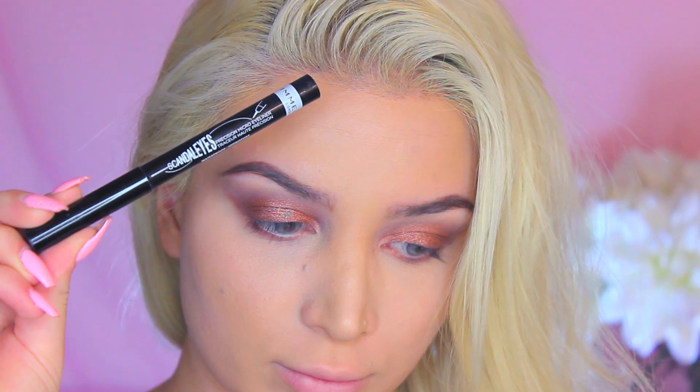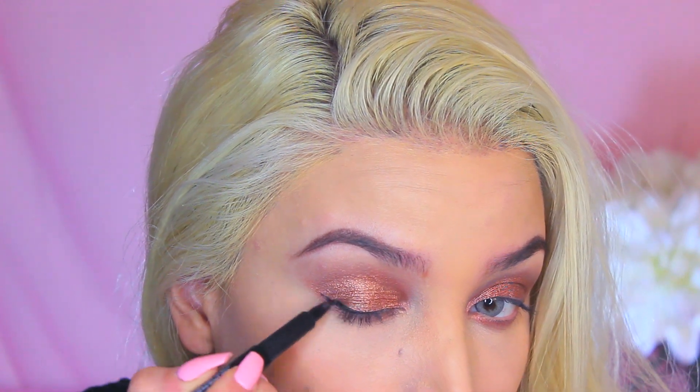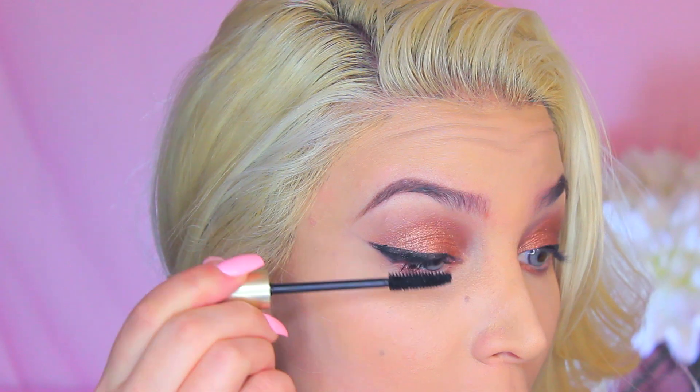Using my Rimmel Scandalize, I'm going to begin creating a cat liner look. Then I'm using my L'Oreal Luminous Mascara and I'm just going to coat my lashes.